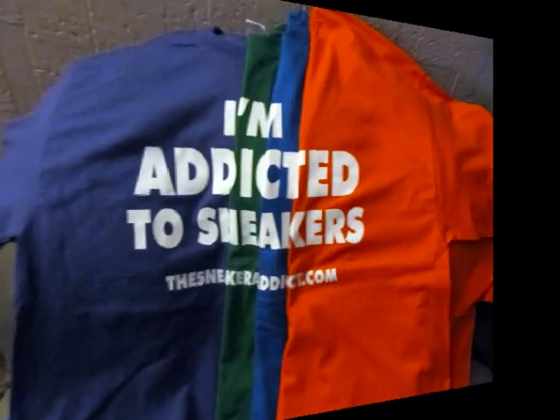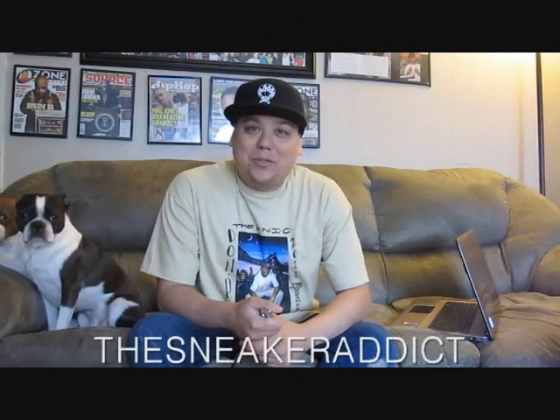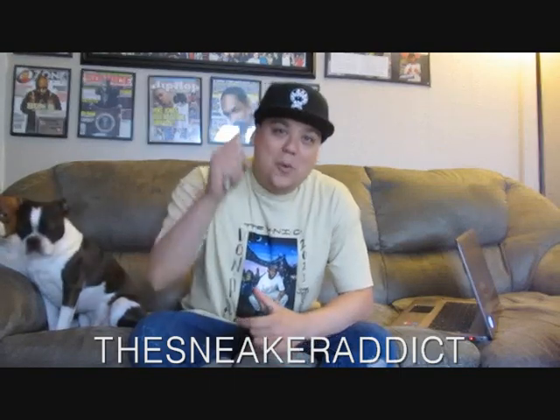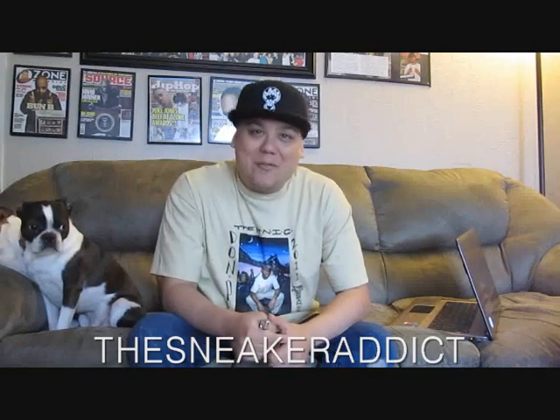I'm an addict for sneakers. What's good? Back at YouTube.com/TheSneakerAddict. I go by the name of DJ Delz. Shout out to Inflex We Trust, and shout out to my blog site thesneakeraddict.com for your news on what's going on in the sneaker world 24-7.